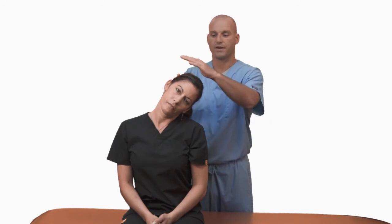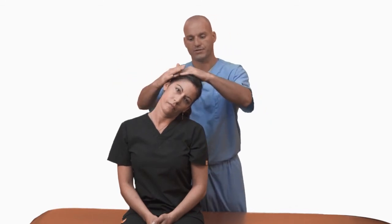This is also done in lateral flexion, where the patient approximates their ear towards their shoulder. They place their hand across the top of their head with full sides.